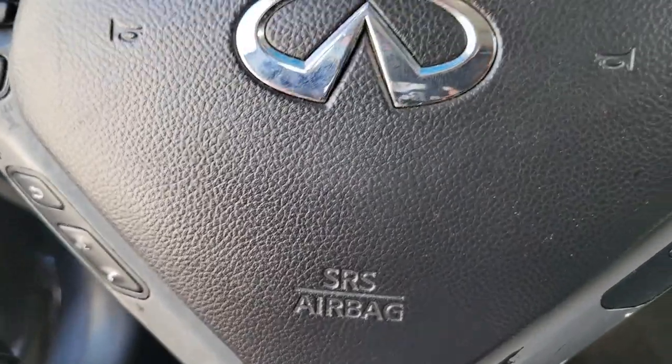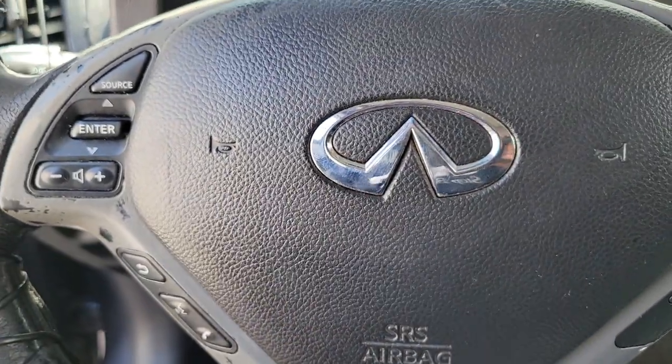Today we're about to install paddle shifters on this 07 G35. I had paddle shifters laying around, so for those people who have the non-sport G35 or G37 that don't have the paddles and you order them, this is how you install it. Pretty much easy. First things first, you have to start the car.